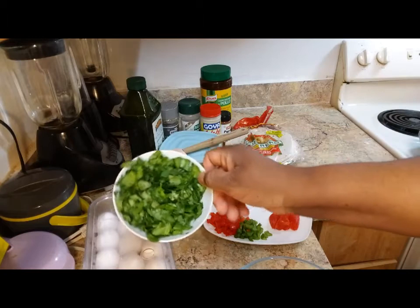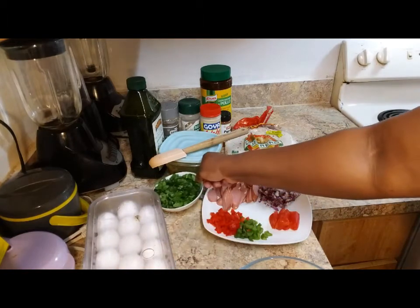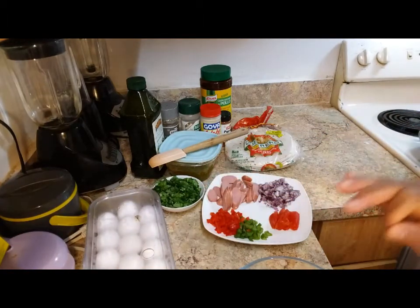It's spinach. I am going to make some spinach.